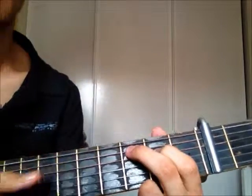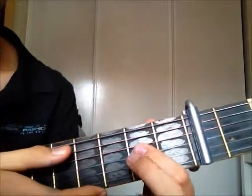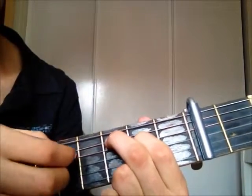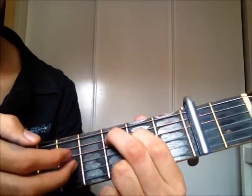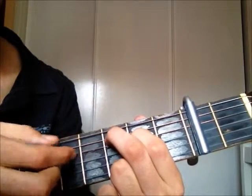I'll teach you now the fingerpicking pattern. You put the first shape and you play strings: 5, 4, 3, 4, 3, 4, 5, 4.